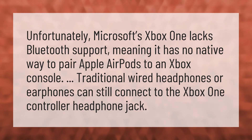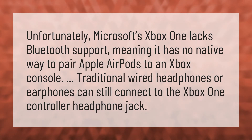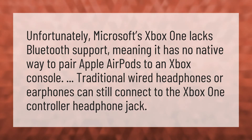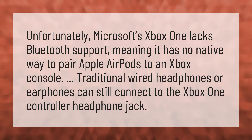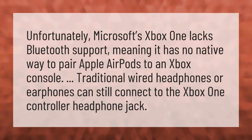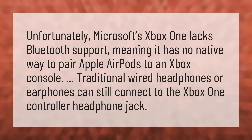Unfortunately, Microsoft's Xbox One lacks Bluetooth support, meaning it has no native way to pair Apple AirPods to an Xbox console. Traditional wired headphones or earphones can still connect to the Xbox One controller headphone jack.